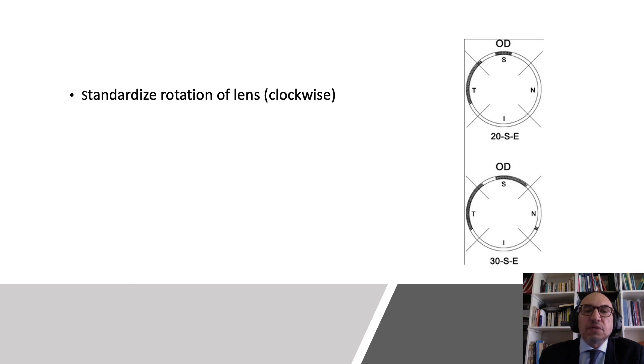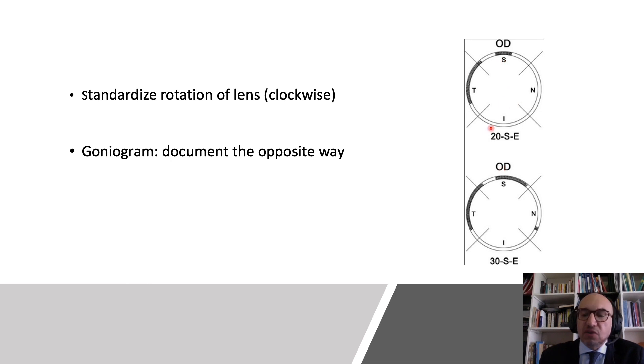If I am using the three-mirror and rotating the lens, or using the four-mirror, this is called the goniogram. With the goniogram, it shows the four sides of the angle, and I document all the information in the superior, inferior, temporal, and nasal angles.